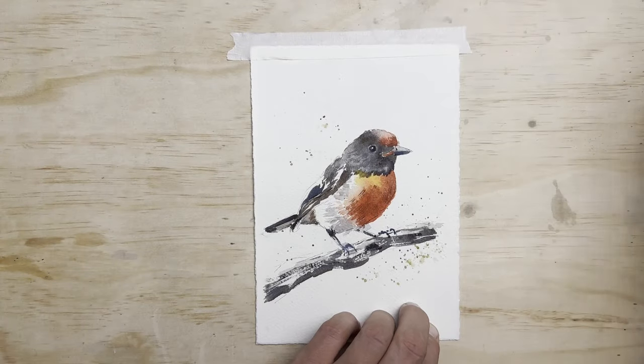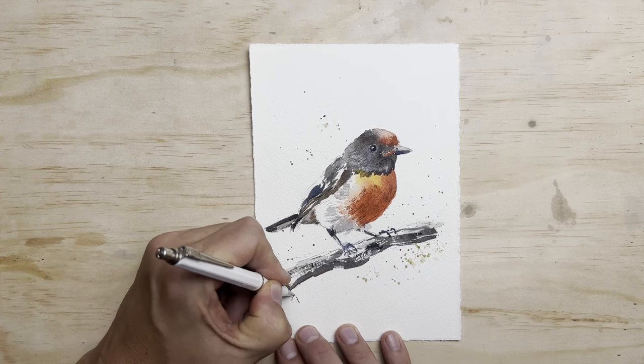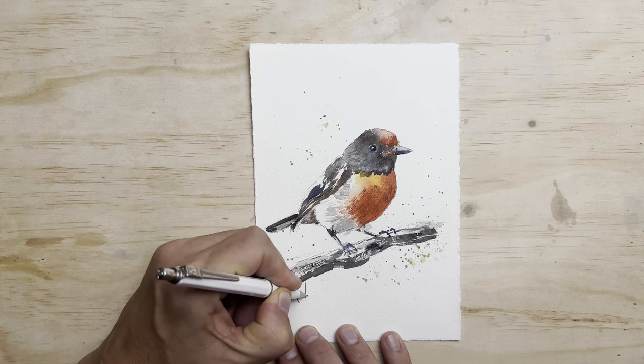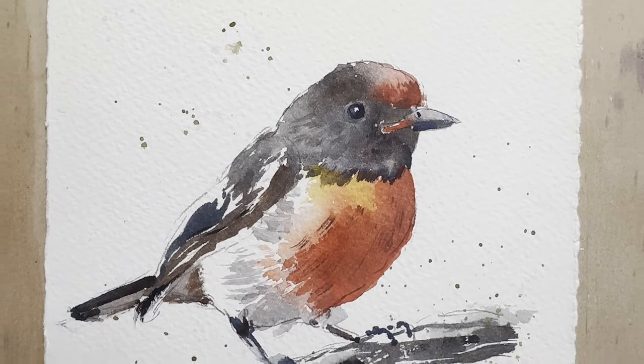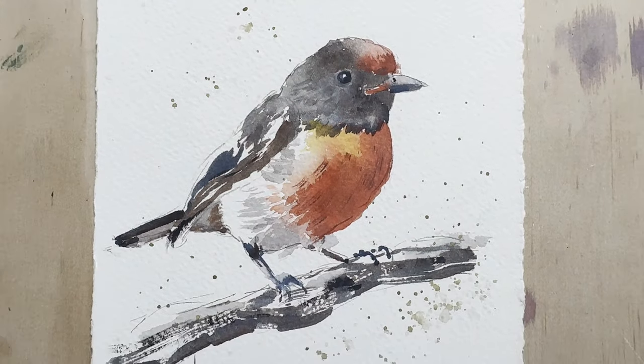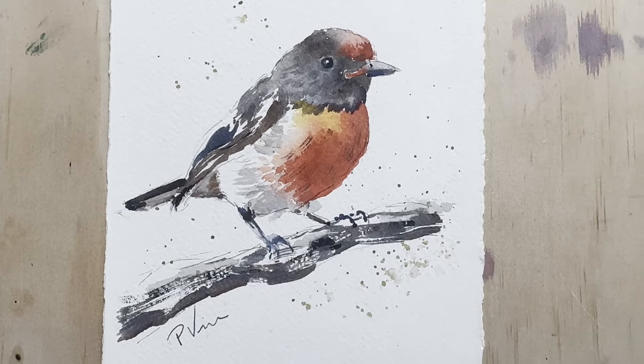And that's the bird finished. All that's left to do is to pop on a signature. Now if you are using my template, you don't have to paint a red robin — you can use the same shape for a sparrow or any other songbird that you can find a reference for. I hope you'll try it out, and good luck — thanks for watching.